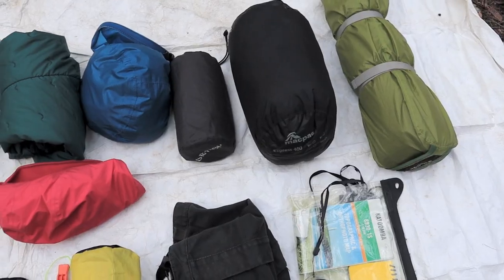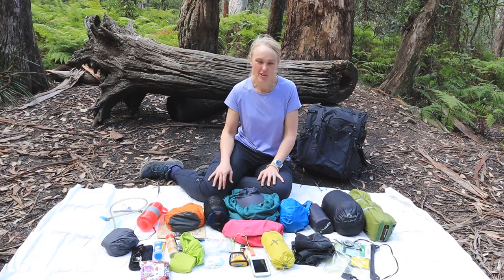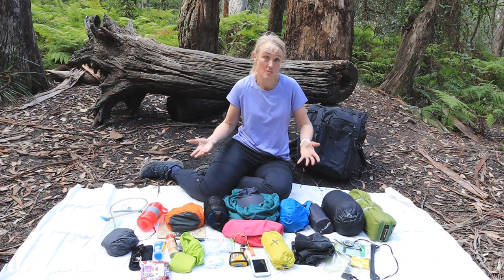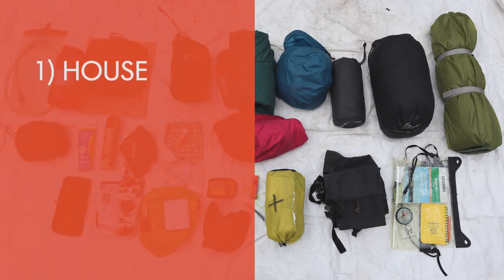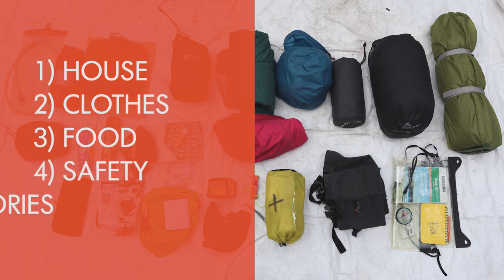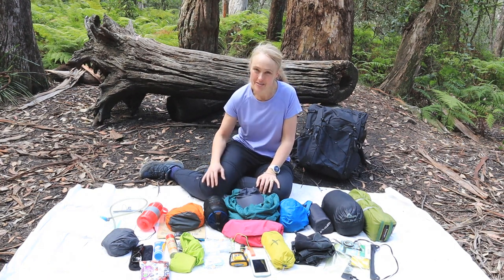Here's everything I would take for a couple of days in the bush, probably in warmer conditions. With just a bit more food, I take exactly the same stuff for maybe three, four, or even five days, all within a 40 litre pack. I like to think about things in categories: house, clothes, food, safety, and accessories. I'll go through those categories now and show you what I take in my pack for an overnight hike.